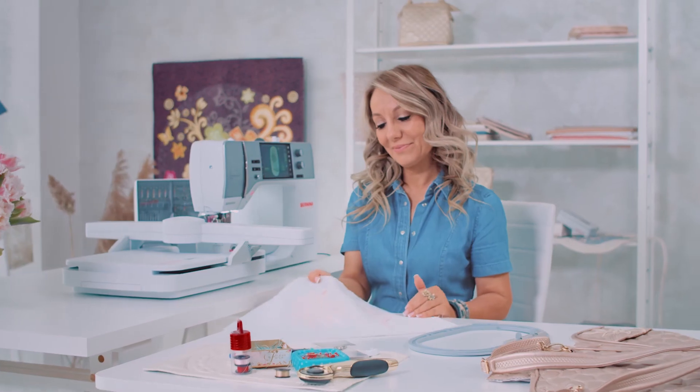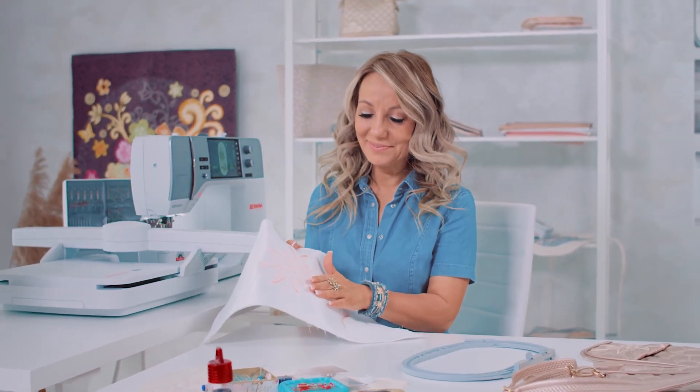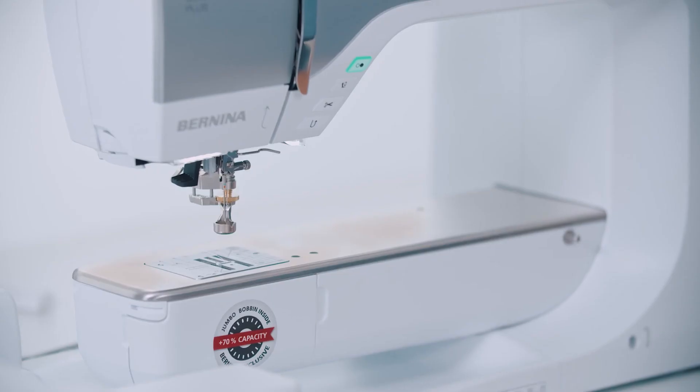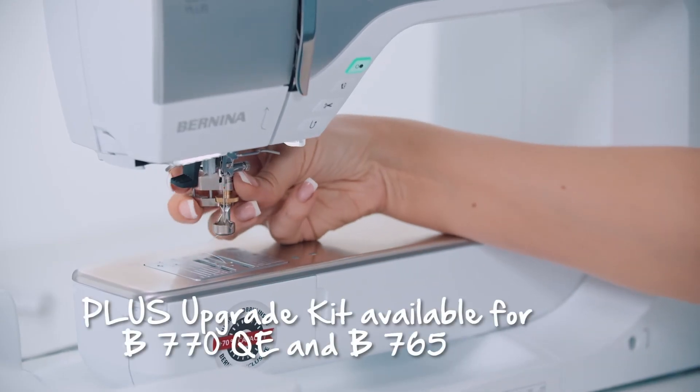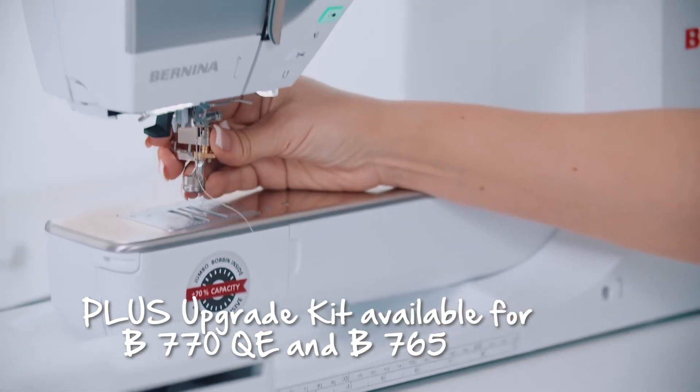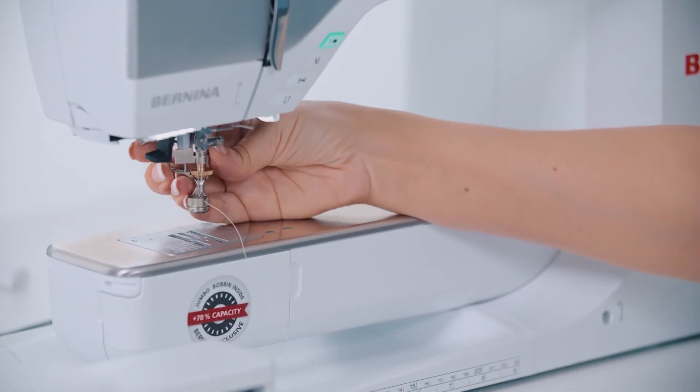How much time did I use to spend cutting jump stitches? This all happens automatically on my Bernina. The threads are cut off on the back of the fabric, and they are also secured so they won't come undone again. Bernina machines are constantly evolving and becoming increasingly smart. You can now purchase a Plus upgrade from your Bernina dealer, and your B770QE will be equipped with the latest additional features. It also includes a new foot for ruler work and the new couching inserts.